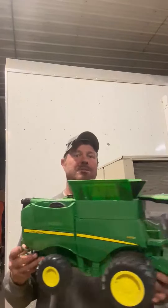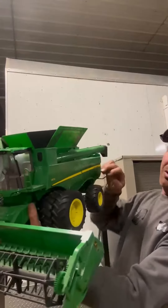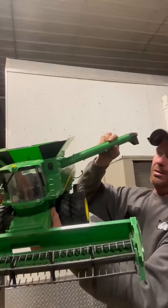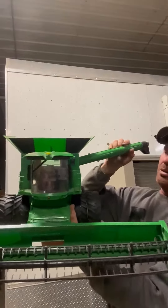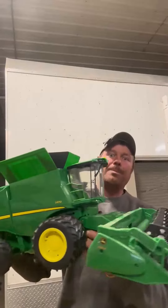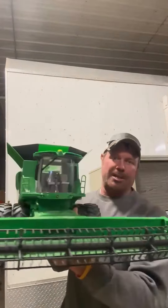Which means it's dang big, but that's kind of neat. It is plastic — they don't make toys like they used to anymore. The auger comes out; you got to be a little bit careful with it because it will break. It's a little bit flimsy, but it's just kind of what kids have now.